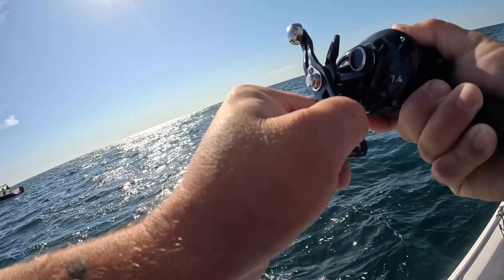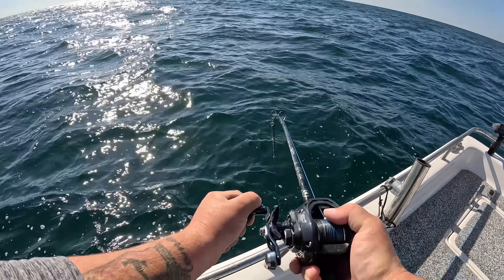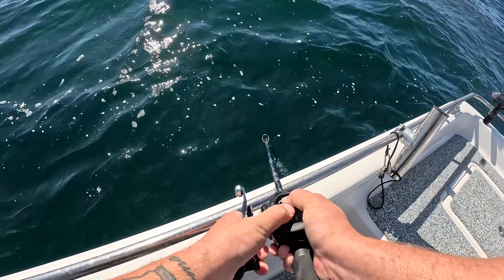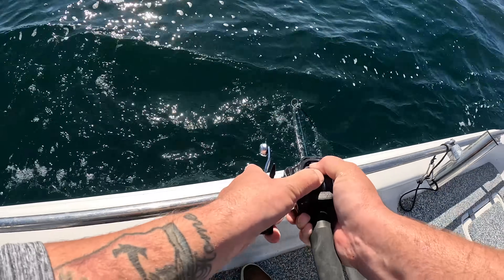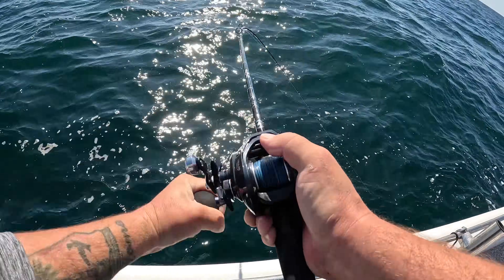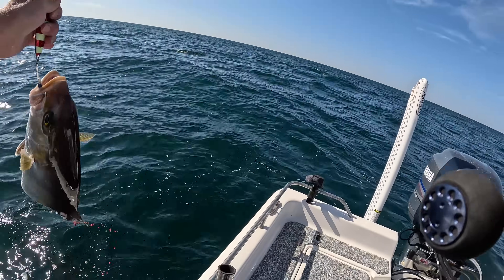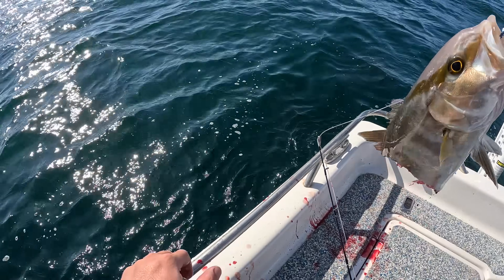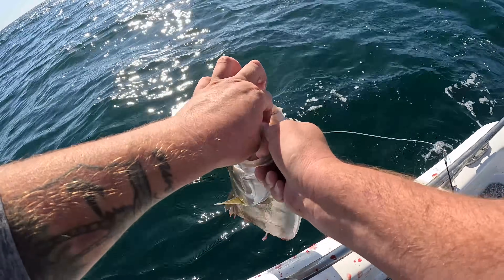He hammered it! A shark got him — that's a shame. That's the first one I've had eaten by a shark today so I'm going to move to a different spot. I don't want to feed the sharks anymore.